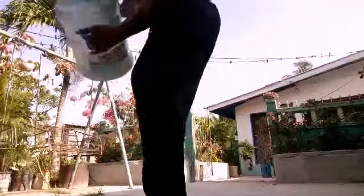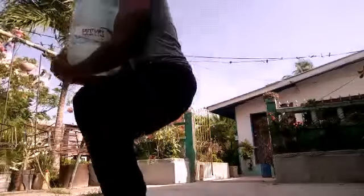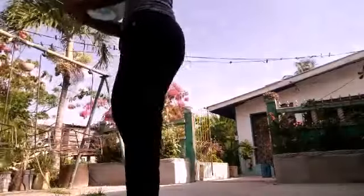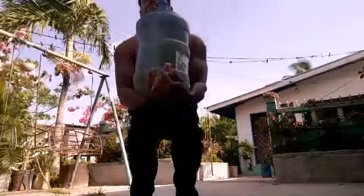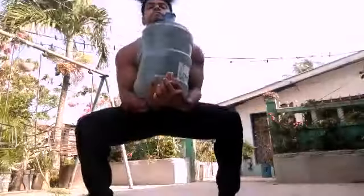There is also the goblet squat, but I do these a little differently. You can do them narrow for your quads mostly, or you can do them with legs wide apart. The narrow stance is more quad-focused, or you can go wide to get a stretch in your abductors and come up and squeeze.